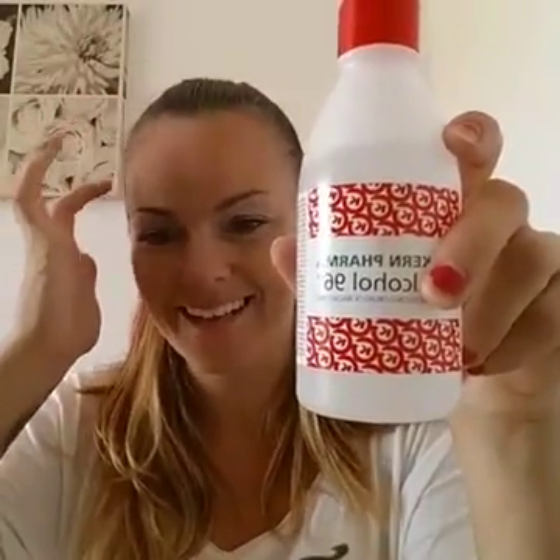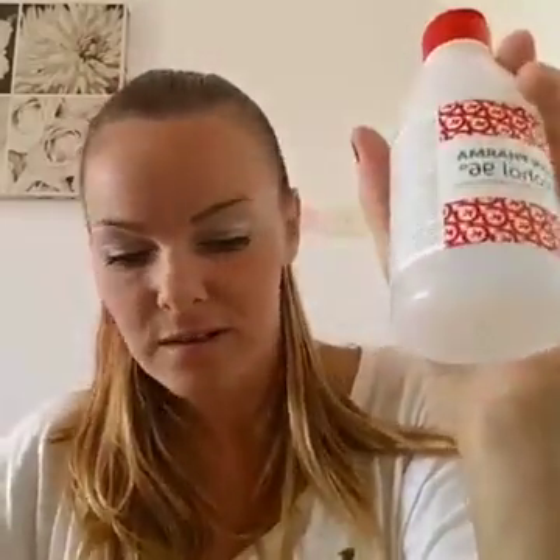Hi everyone, waiting to see if anyone comes online. So it happened yesterday — my blusher, I dropped it on the floor and this is what happened. Everyone keeps saying about using alcohol, so I've got some here, it's 96 percent. I've got no idea if this is going to work, so I thought I'm going to do it live.